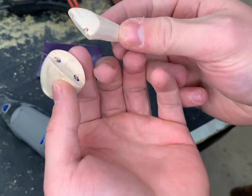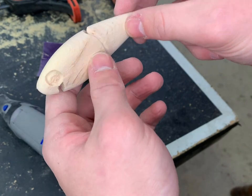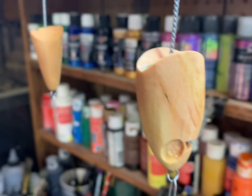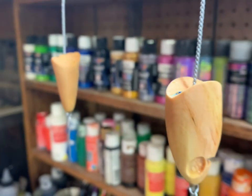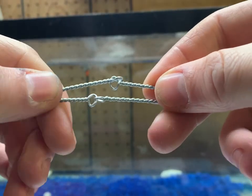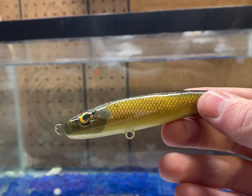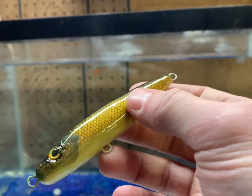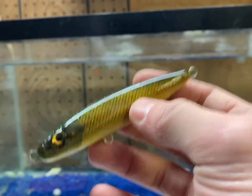Now this thing's all separated — the holes are all drilled out and everything is ready to go. Now we just have to sand it up and seal it. I made a couple of these joint connections and we're going to temporarily install those so we can figure out where the weight should go. We're going to be using the same weight testing process as the walk-the-dog style lure I made a couple videos ago, so definitely go check that out if you want to see this process more in depth.